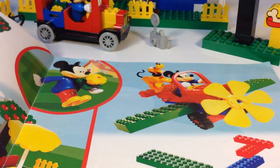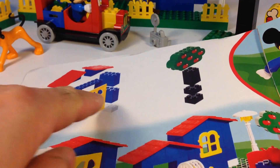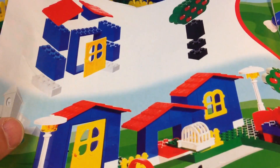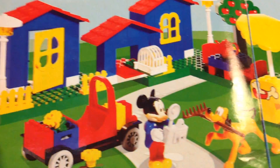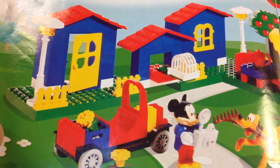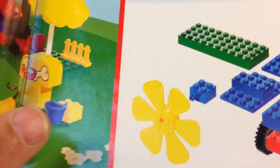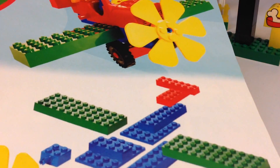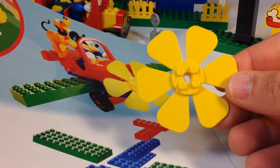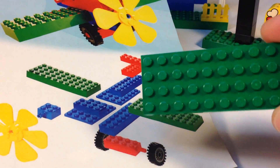The idea book shows another little house area you can build — it gives you ideas for how to build the tree and the house. The car looks pretty much the same. There's also an airplane you can build — they use this big flower-petal-looking piece for the airplane body, and then these are the wings.